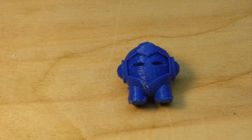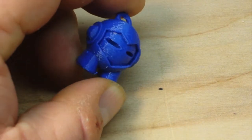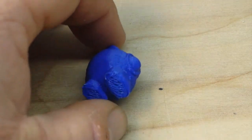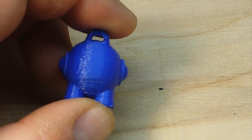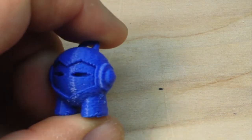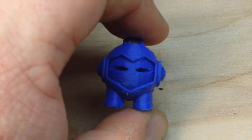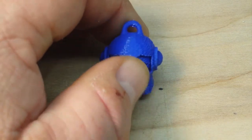Well there you have it — as you can see, the Anet A8 is printing once again. I want to thank all you guys who offered suggestions, especially those of you who reached out to me personally. I really appreciate that — you told me what to look for and showed me what to look for. That's fantastic.